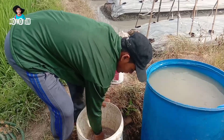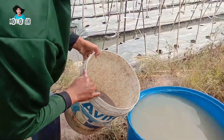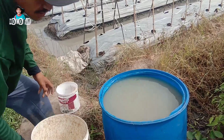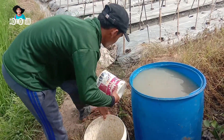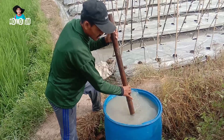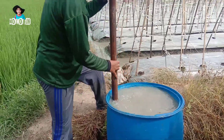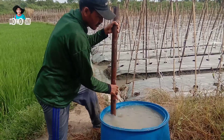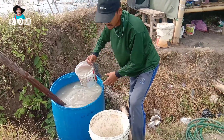Kita tuangkan sedikit-sedikit ke dalam drum yang berisi kurang lebih 200 liter air sampai pupuk benar-benar larut. Kita aduk pupuk yang telah dicampurkan ke dalam drum supaya benar-benar rata.